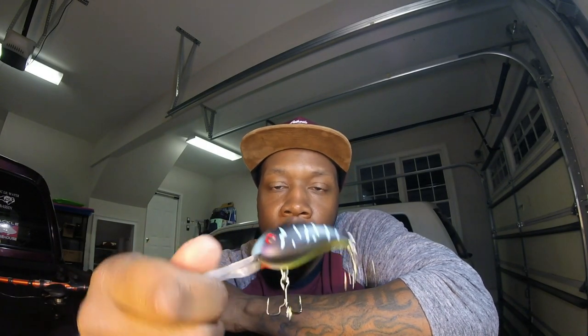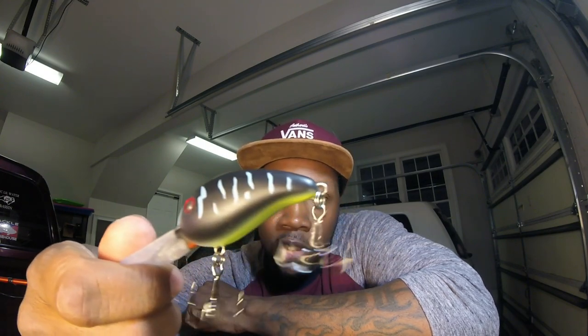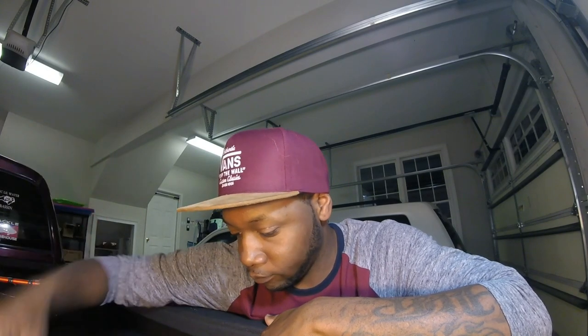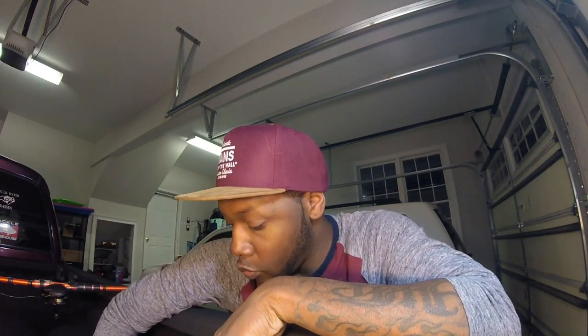This is one of the crankbaits that I picked up — one of the smaller body KVD 3XDs. As you can see, I upgraded my hooks. Those are the Trapper Tackle hooks — upgraded from the standard hooks, which would be these. Anybody that knows anything about KVD crankbaits — I'm not saying anything bad about them — but those hooks, you just want to change those out if you want to get into some bigger fish. Sometimes those hooks can bend out quite a bit. So that's one of the reasons why I changed my hooks out, and I have a few more of these Trapper Tackle hooks I want to change out.